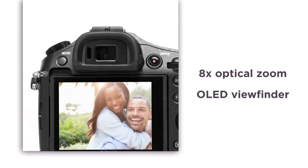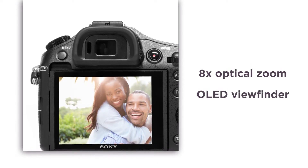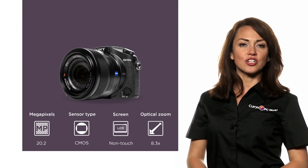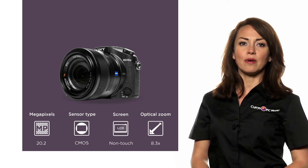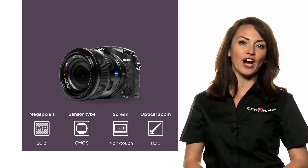The high contrast OLED viewfinder allows you to quickly and accurately compose a shot without worrying about glare or shaking. This Sony Cybershot high-performance bridge camera is perfect for taking dynamic and striking images and videos that you'll be proud to share.